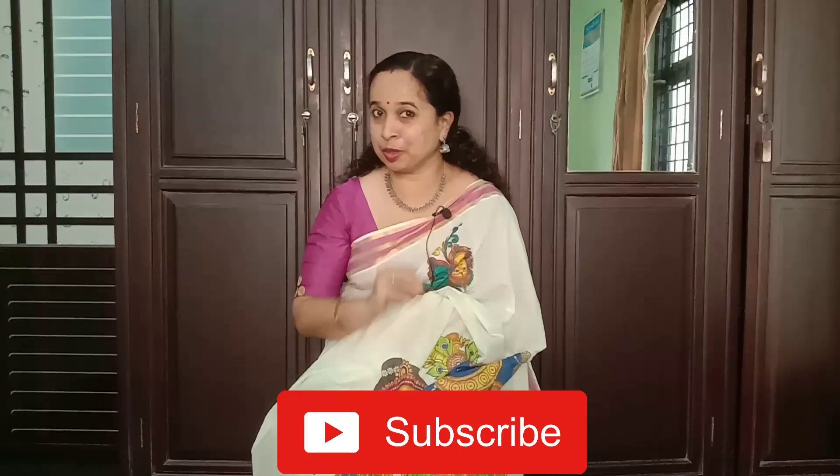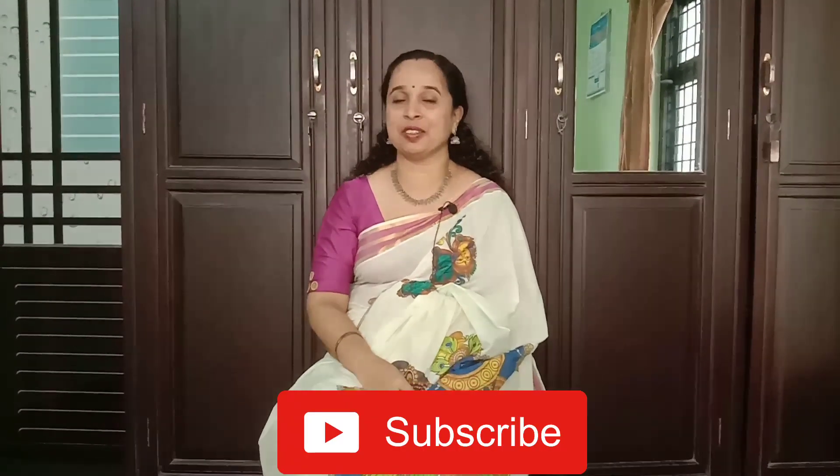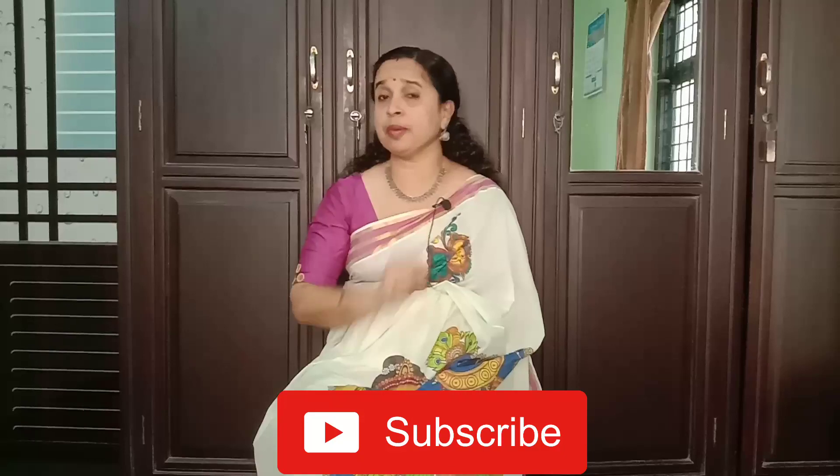Hello! Welcome back to Taste of Anju. We are going to make a recipe called Kurku Kalan. We are going to make this recipe very easy. If you want to make this recipe, subscribe, share and like. Subscribe and press the bell button.